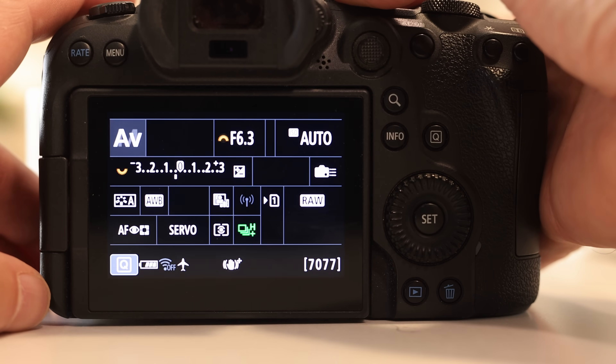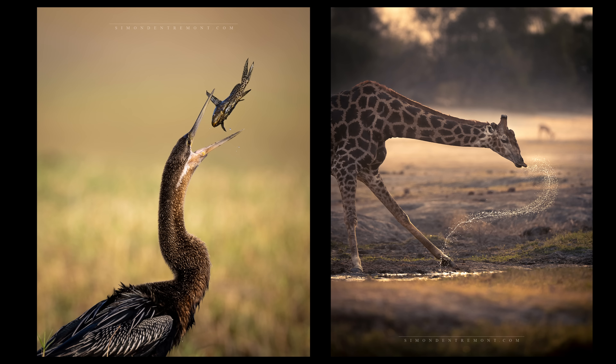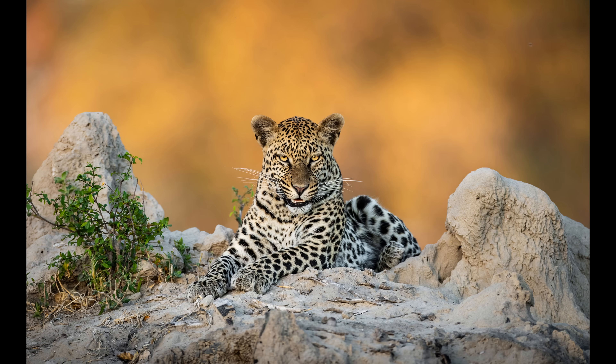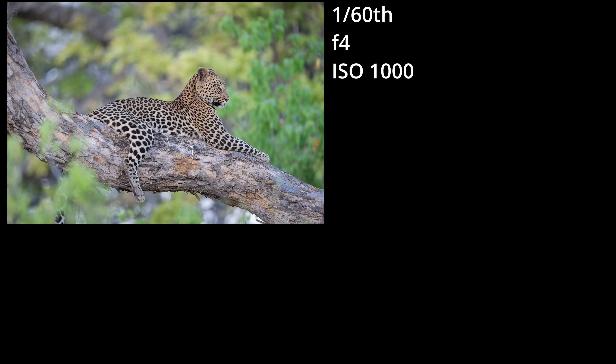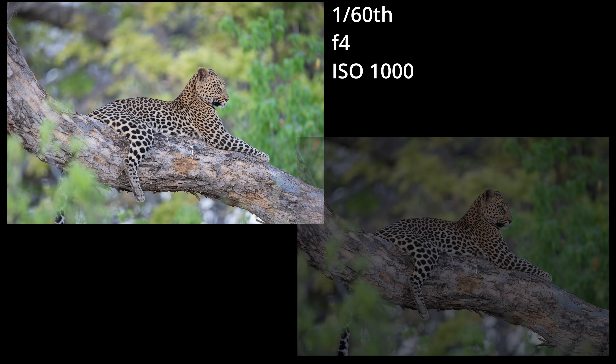Thirdly, if shooting in a semi-automatic mode is what I want, why not aperture or shutter priority? The answer is important: ISO is the only one of the three settings that impacts image brightness that doesn't impact the artistic quality of the photo. I want to control the shutter speed to freeze action, and I want to control my aperture for depth of field — but the ISO doesn't change any of my artistic choices. It may make an image quality difference but not a stylistic one, so it's the only setting I'm prepared to let the camera manage.